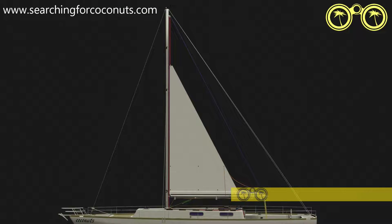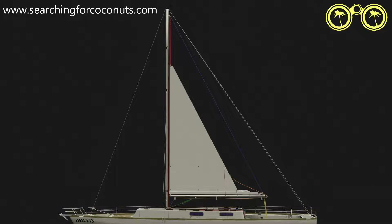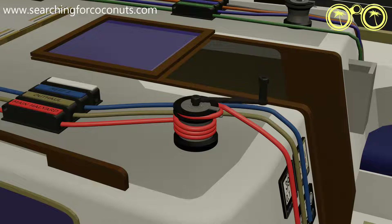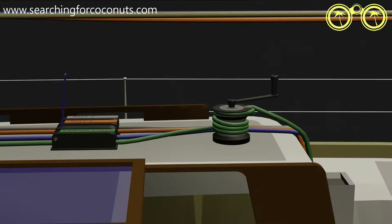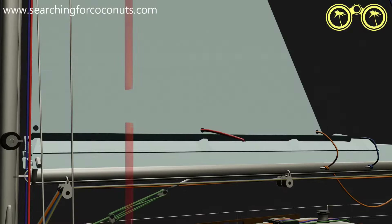In extreme conditions we might need to triple reef. The steps are the same: kicker, boom, lower, hook, tension, halyard, boom, kicker. Secure the new outhaul line and lash with reef ties.